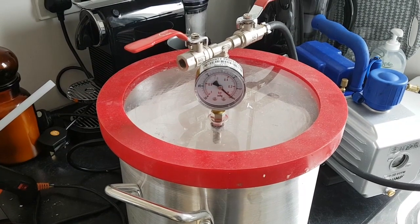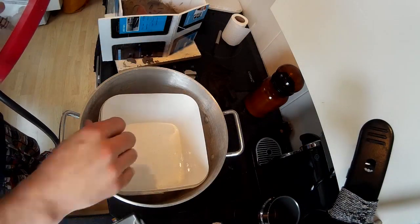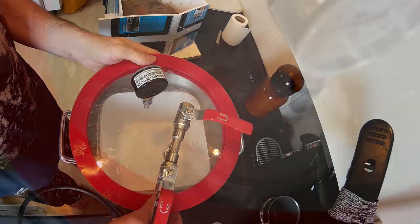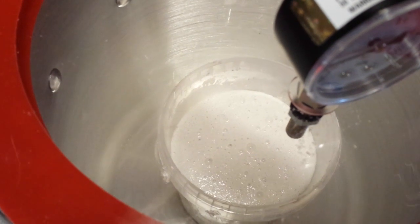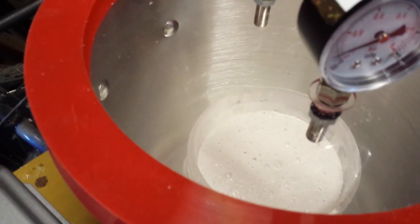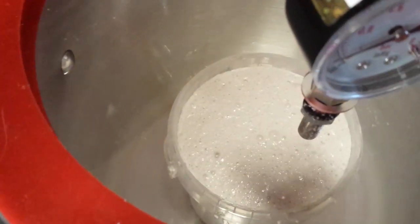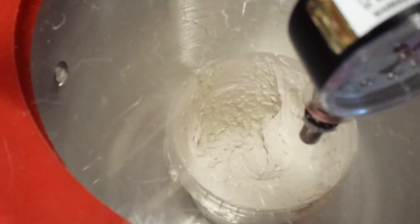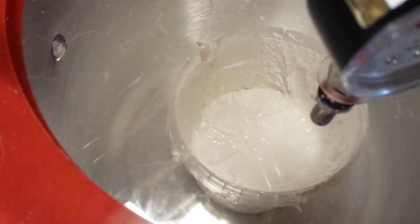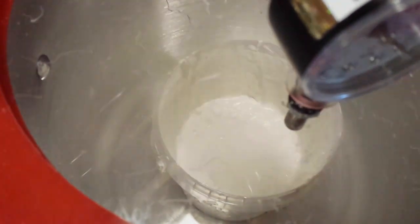I have seen some people vacuum degas their resin before pouring it into their mould and then pressure cast it. I made a separate video about vacuum degassing rubber, so check that out on my channel if you're interested. I will say I've had some bad experiences attempting to vacuum degas resin — the degassing process worked fine, however because the pot of resin was directly underneath the air intake, when I opened the valve and let the air back in, the air rushed in and blasted the resin all over the interior of my vacuum chamber, which was quite a problem to clear up. So just a word of warning that it's quite difficult to clear the resin out of the chamber once you've exploded it everywhere.